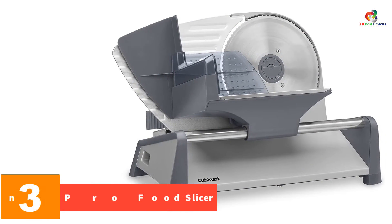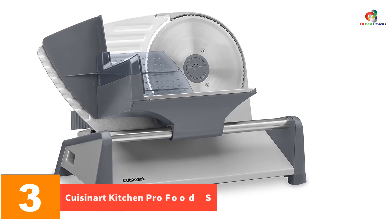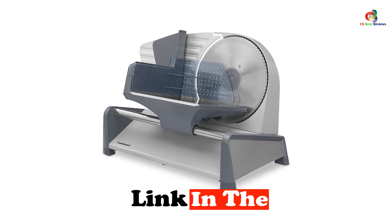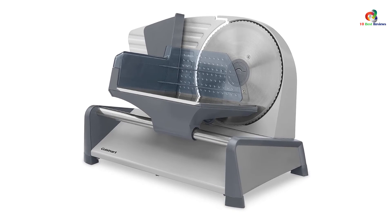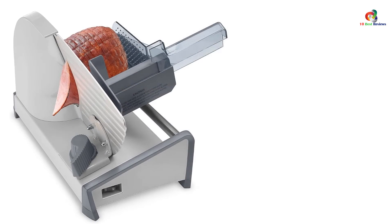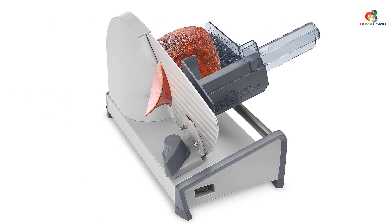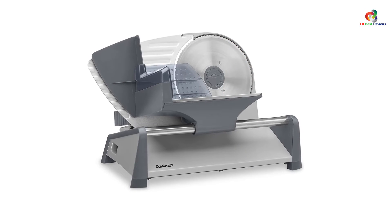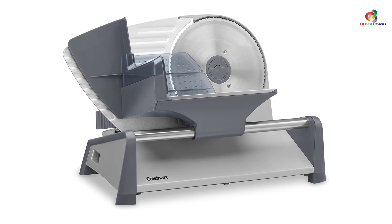At number 3, we have the Cuisinart Kitchen Pro Food Slicer. Looking at the Cuisinart FS75's sleek and classy silver metallic body, you'd think that it's one of those ridiculously expensive kitchen appliances. You'd be surprised that it only retails for less than $100. Equipped with a 130-watt motor and 7.5-inch stainless steel blade, this Cuisinart meat slicer can help you get the job done without a hassle. It gives you the choice of slicing your food at various thicknesses from as thin as 1/32-inch to thicker 1/2-inch slices. Cleaning is also pretty easy as the blade is detachable, and it comes with a built-in food guide which prevents your hand from getting in contact with the blade.